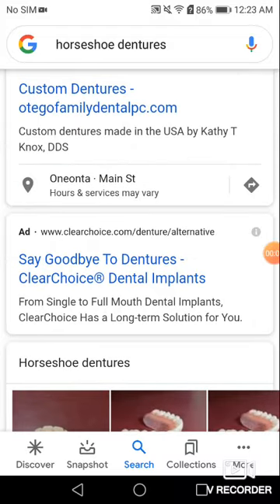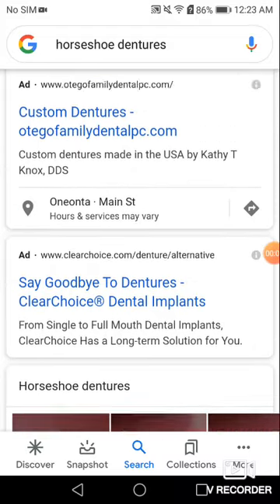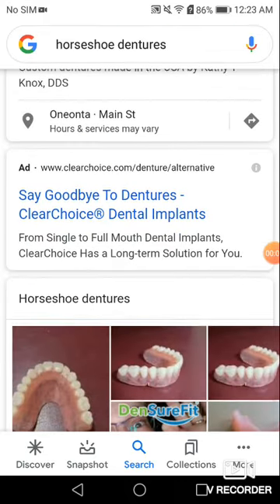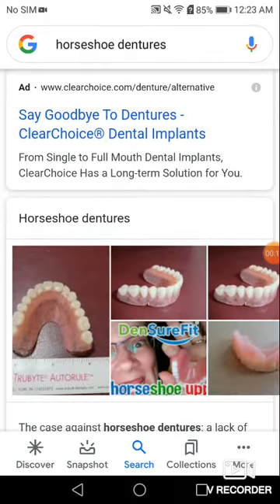Hey guys, I'm trying something new — a new app for me — and showing you guys about horseshoe dentures. So as you can see up top, I googled it, and this is what it is.